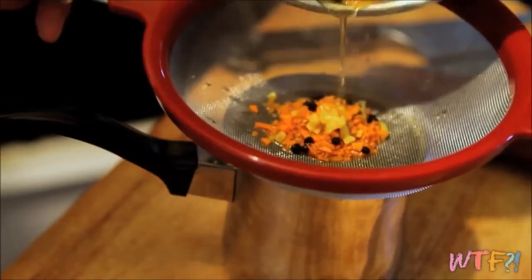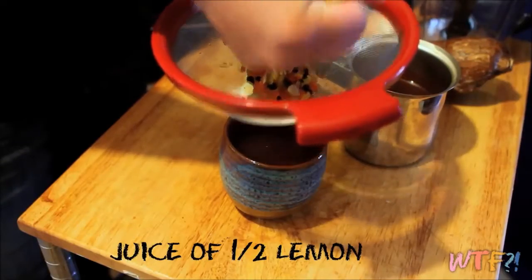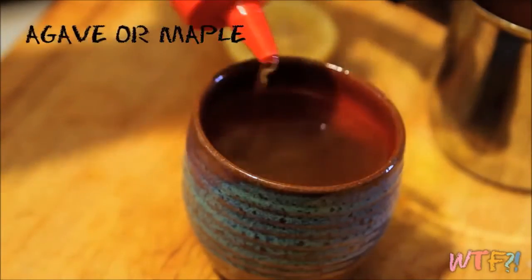Pour it through a strainer, then add the juice of a half a lemon and a bit of maple syrup or agave nectar. Stir and enjoy. That's how you make a really simple root-based tea out of turmeric. You can just use ginger if you want.